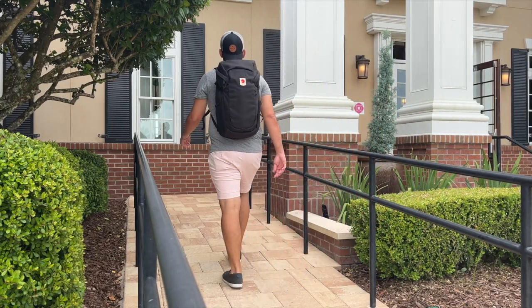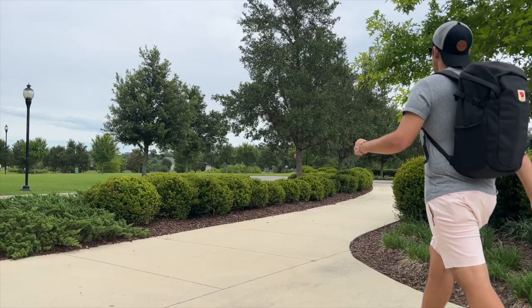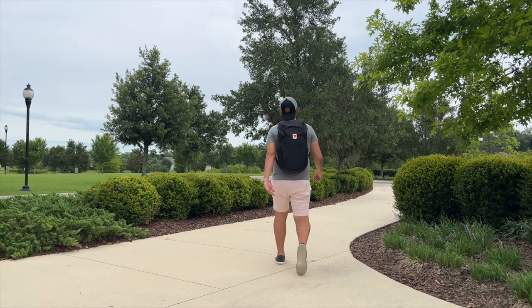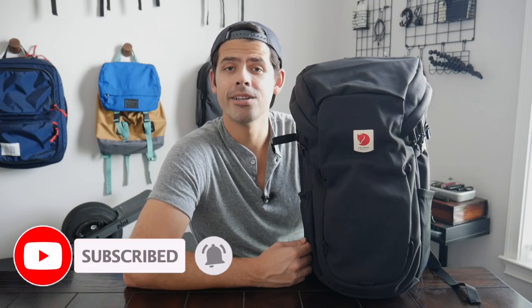So in this video, I'm going to be talking about my experience testing it. I'll show you how I've loaded it out, walk through all the features that it has, and I'll also talk about how it compares to some of the other similar bags that are currently on the market. Before jumping into the video, if you're new here, welcome! My name is Danny, and on this channel, we love reviewing popular travel and everyday carry gear. If you like these types of videos and you'd be interested in seeing more, please consider subscribing as it helps the channel out a lot. So with all that being said, let's go ahead and jump in.